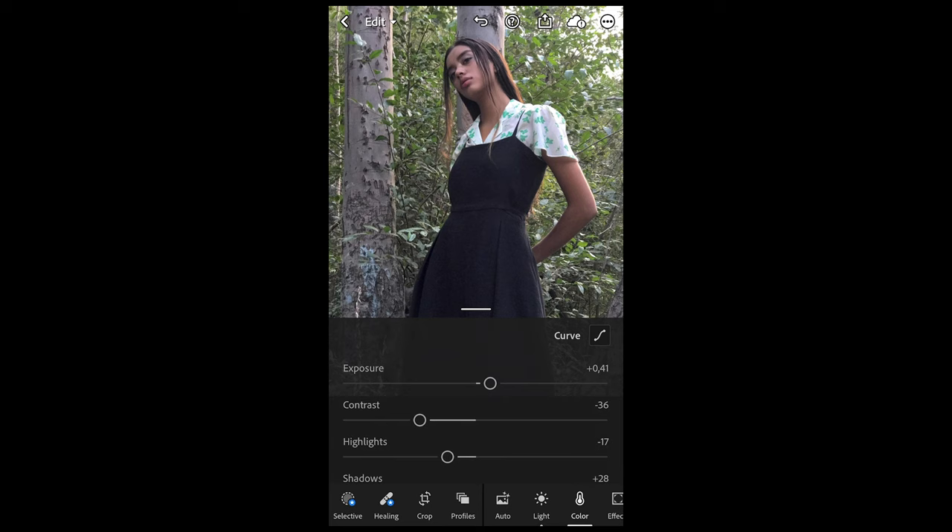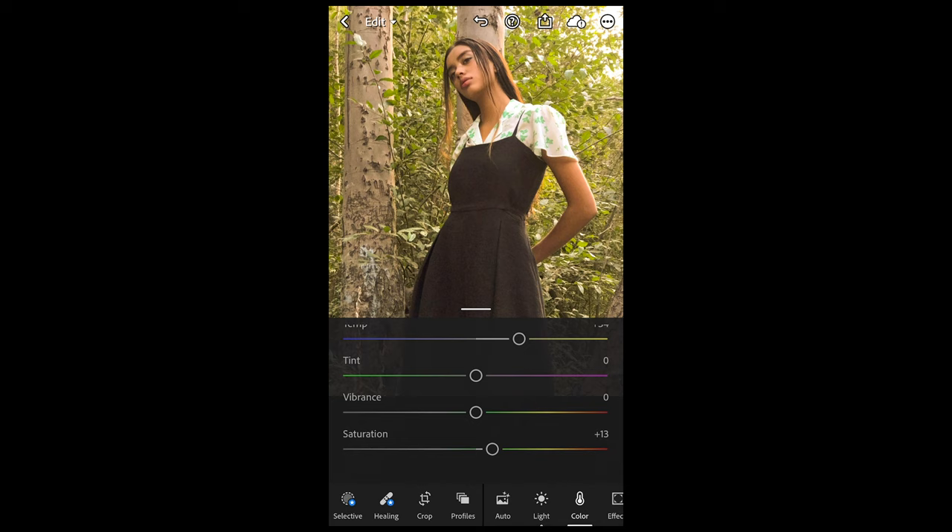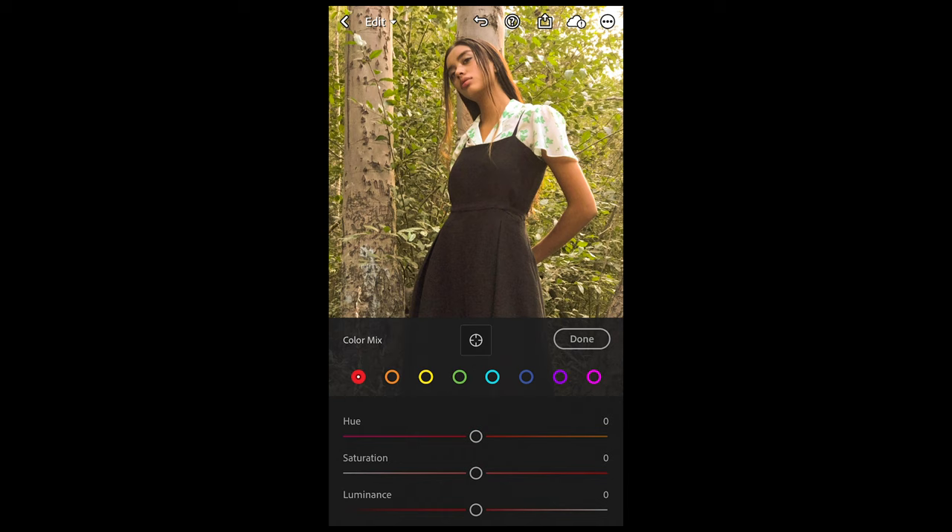We go over to the Colors tab and here I just want you to boost up the temperature a lot to plus 34. The saturation we want to boost up as well a little bit to plus 13. Then we scroll up, hit Mix on the upper right side, and now for the red tones I just want you to boost up the saturation to plus 27.